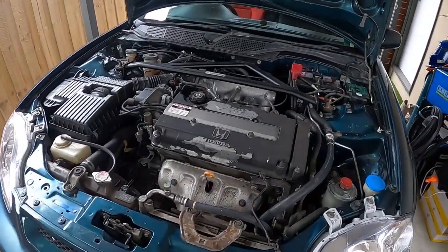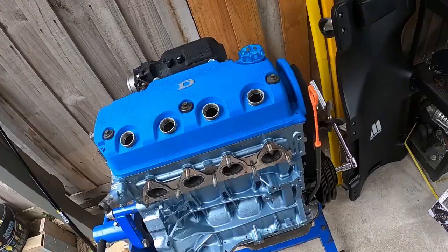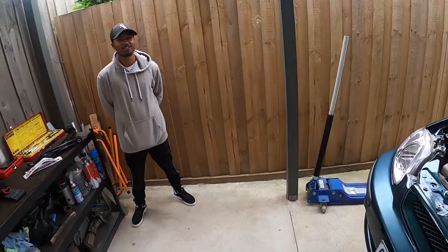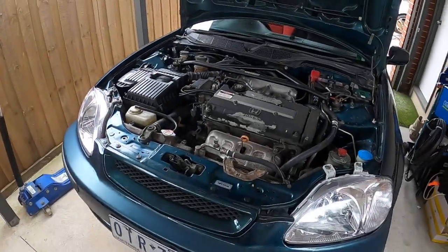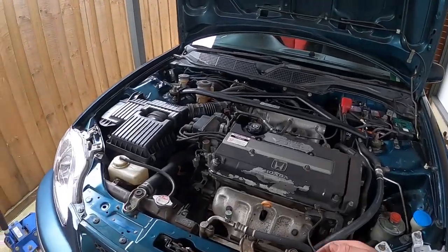We'll probably look at doing some tidy-up mods — we'll try and get some wrinkle paint on this to make it look as fresh as that. We've got Naf here helping us out, so I'll put him to work on the wire brush to clean that up. I'll get under the car and get dirty.